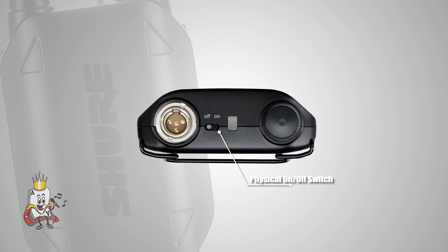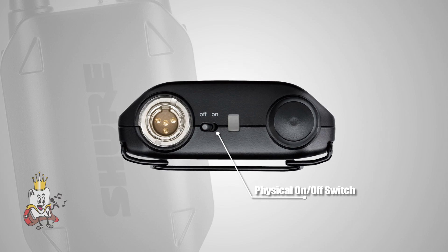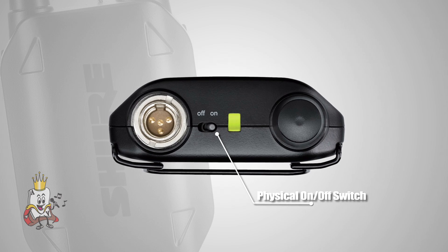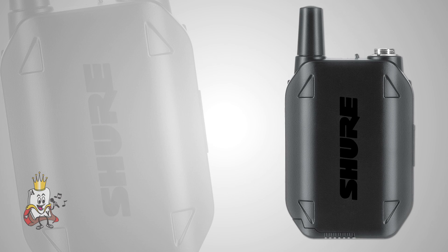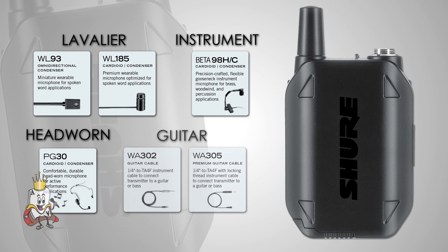The GLX-D1 is a wearable transmitter with rugged metal construction that automatically links to the GLX-D4 or GLX-D6 receiver. It features a physical on/off switch for easy operation by feel, allowing you to quickly know if you're on or off just by the position of the switch. The GLX-D1 supports various microphones ranging from lavalier, instrument, headband, or even guitar cable.